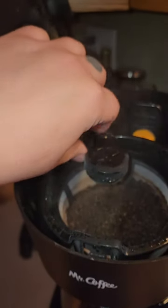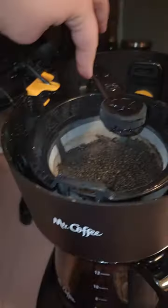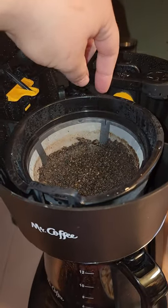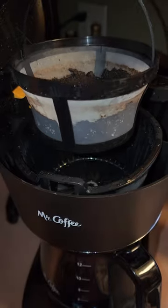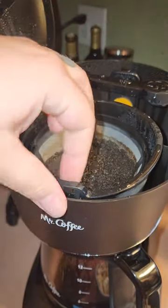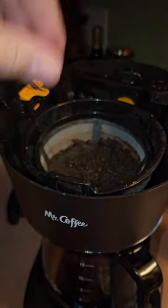This thingy here is the sprayer. Oops — ouch, it's hot. It can move out of the way, and then you can pull this out, empty it in the garbage and rinse it, and then this pulls out too, and you can rinse that out too, so you don't get grounds in your coffee.